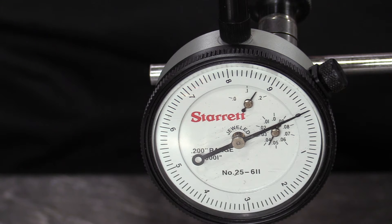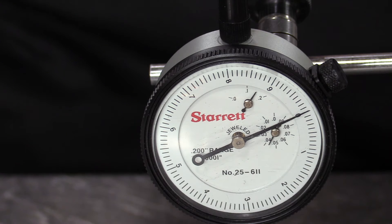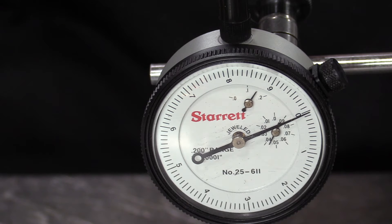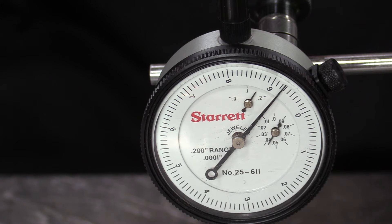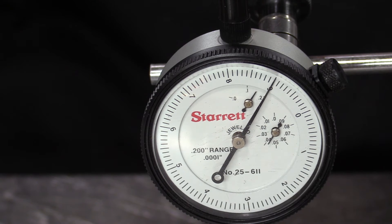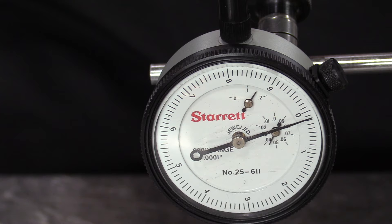I've got the dial indicator zeroed. It's okay if it moves just a tiny bit as we do our initial rotating of the shaft. With increments this small, sometimes the shaft will realign itself in the V-blocks. Let's take a look at how much runout we get in this particular shaft. Each little tiny mark is a ten-thousandth of an inch — we are definitely more than ten-thousandths of an inch. So this shaft is no good.